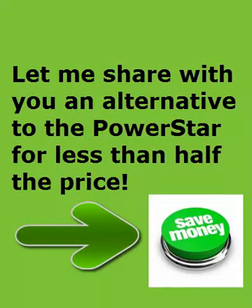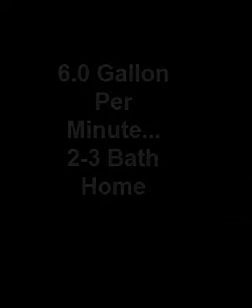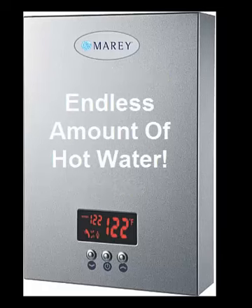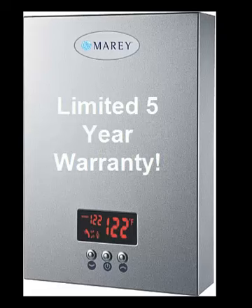Let me share with you an alternative to the PowerStar — one that costs about half the price, which we learned after we started buying these heaters. I'll introduce you to the Eco 180, made by Maray Heater Corporation. They've been in business for 55 years in San Juan, Puerto Rico, with warehouses in the United States. This unit will give you six gallons per minute of endless hot water — that's two gallons more than the Bosch — and it comes with a limited five-year warranty.